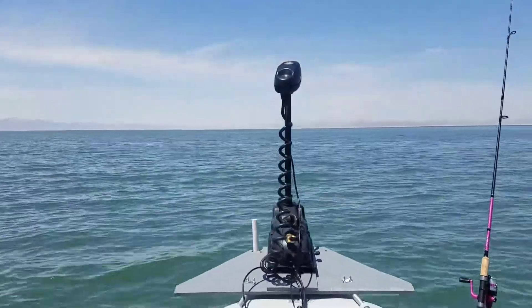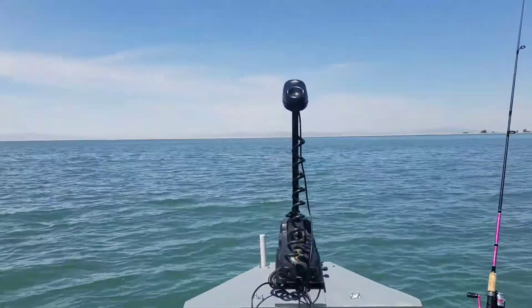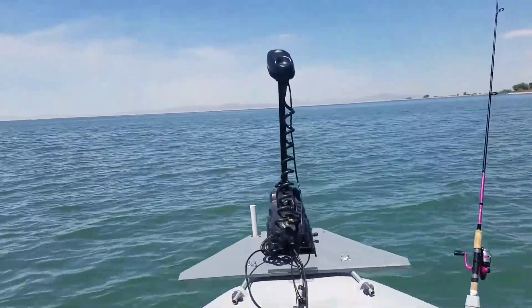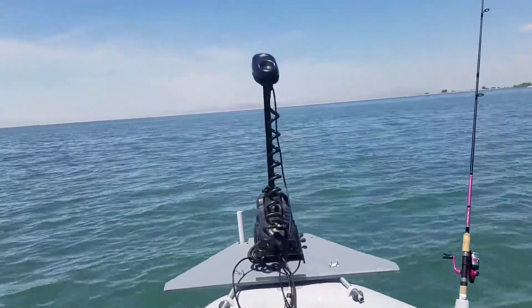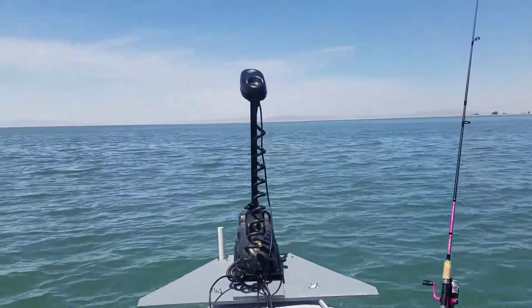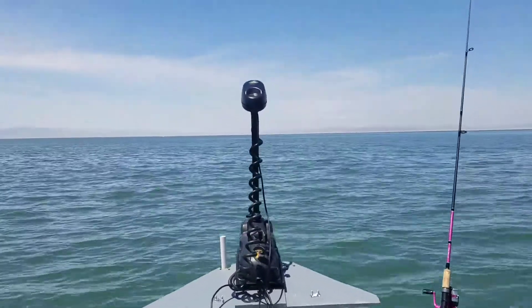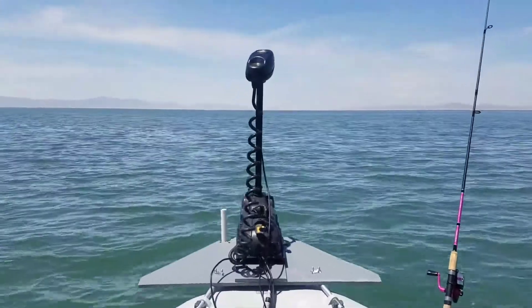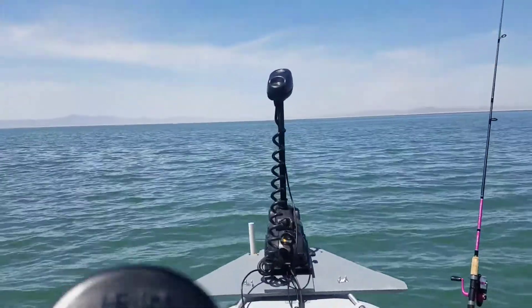I pretty much just point the motor in a direction, tell it to go there, and it'll just keep going straight. It uses both GPS and a compass to keep the boat straight. As you can see right there, it's steering itself — I don't have to worry about it, completely hands-free.